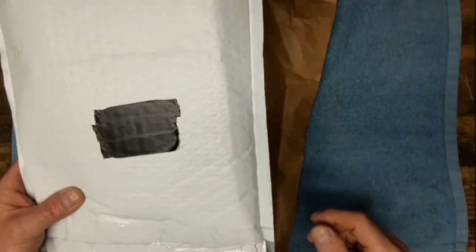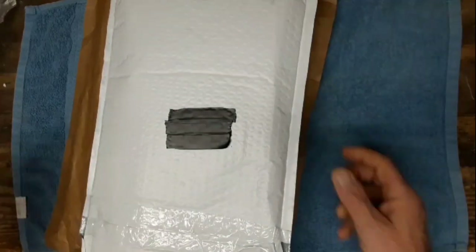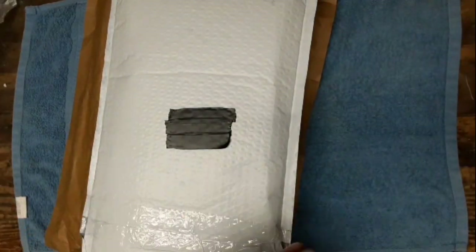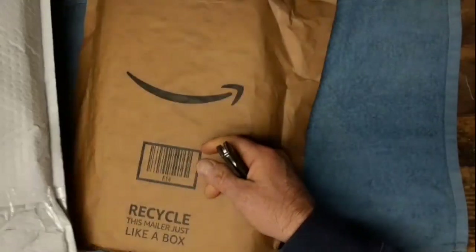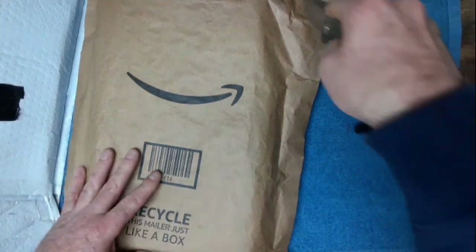Hey folks, I have a couple of unboxings - or unpackagings I guess you'd say. Let's try to make this quick and painless. Let's do this one first, from Condor and Tops knives.